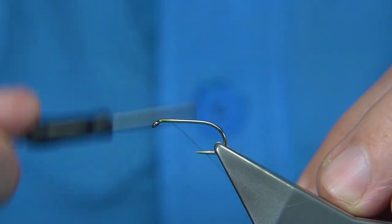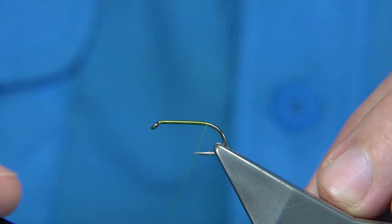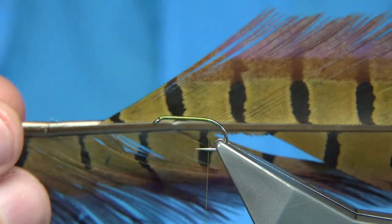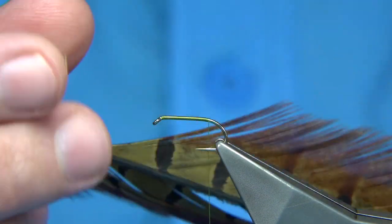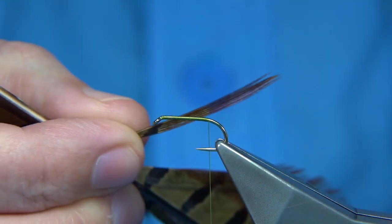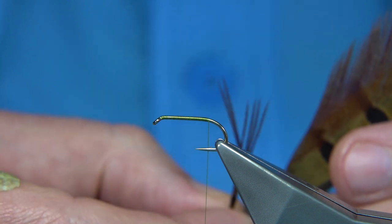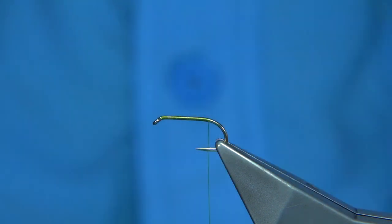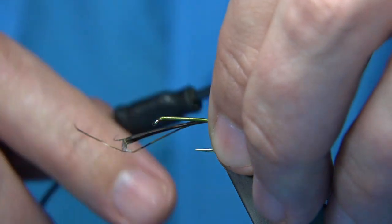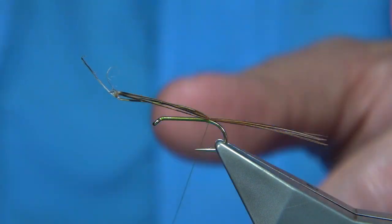Base the start at the eye and lay a good layer of thread onto the shank, then run it down and remove the waste piece. For tail fibres, 99% of mayfly wet flies will have pheasant tail fibres. Bring them 90 degrees from the stem and tear them off — I'd say four or five fibres for a wet fly. Tail length should be about twice the shank length, tied on top.